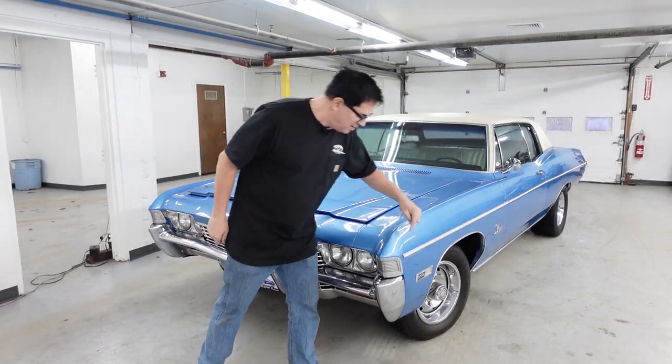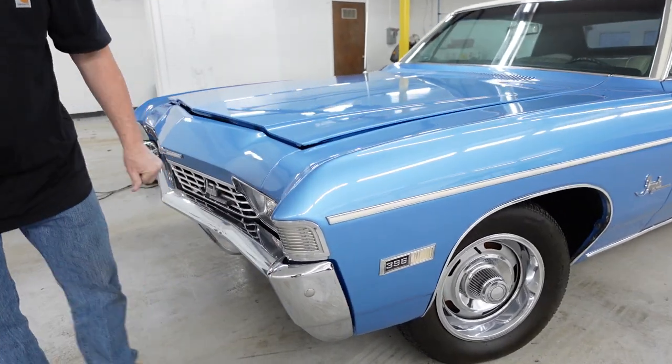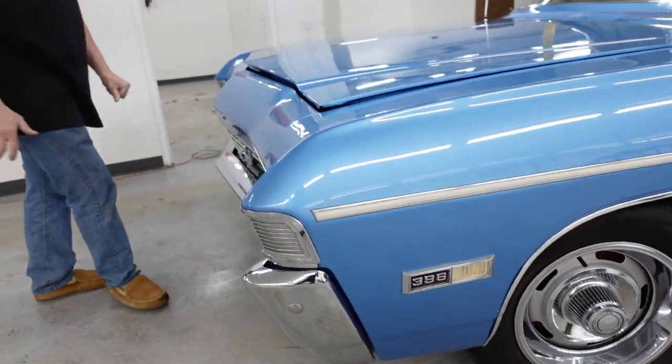But here, as the front fenders tell us, we have a 396. That's the big block, which in this case would be a 325-horsepower engine.